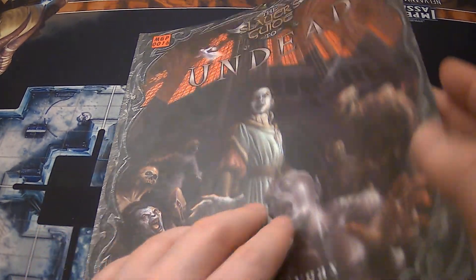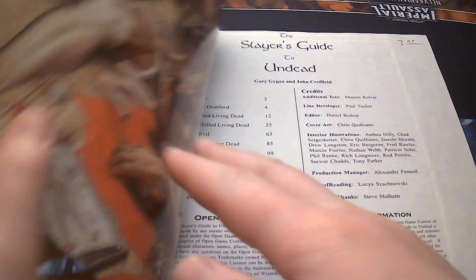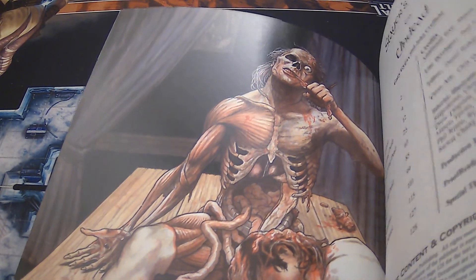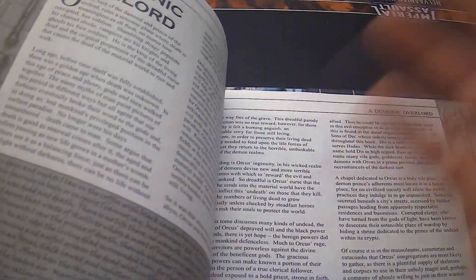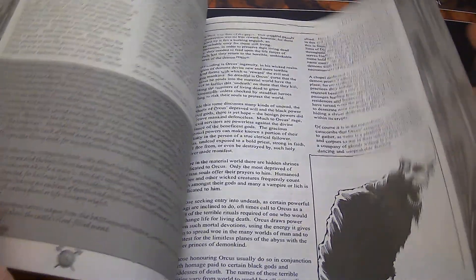The Slayer's Guide series is honestly really good. As you can see, here's some really cool art here — this guy's just like taking a bite out of crime. It starts off with an introduction, which is kind of mediocre. Some good art, though.